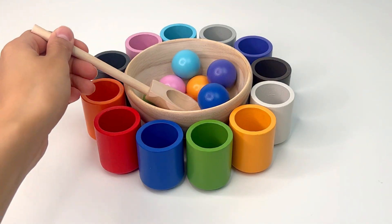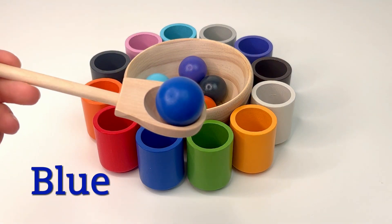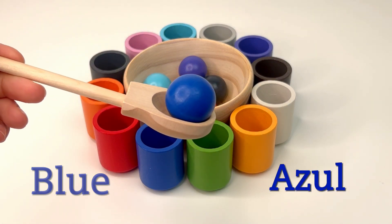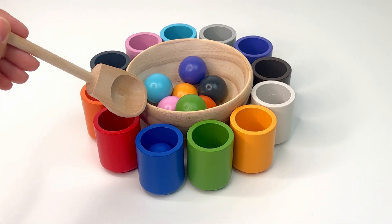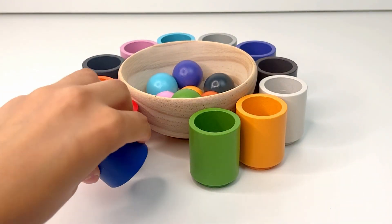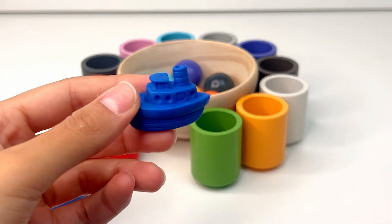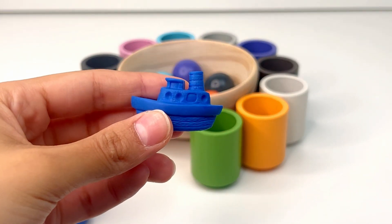Let's find another ball to put in a cup. Okay, I get it. It's blue, or azul. Right, let's put it in the blue cup. Blue cup. Now, let's see what's inside. It's a boat. A boat is a watercraft designed for traveling on water.